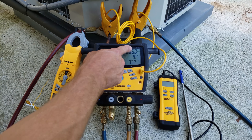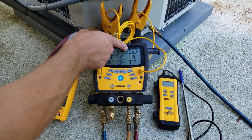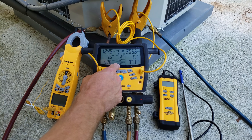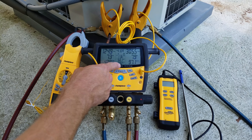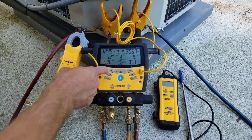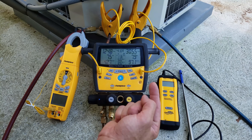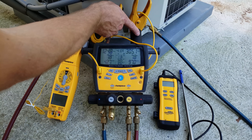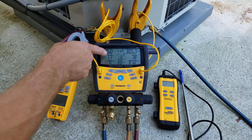If we convert 306 PSIG, it automatically converts to 97 degrees as a saturated temperature in the middle of the condenser coil because we have it set on R410A. You can cycle through whatever refrigerant you're dealing with. Our liquid line temp sensor reads 89 degrees, so sat temp on the high side is 97 minus 89, giving us a subcooling of 7.9 degrees. On the low side, our pressure is 125 PSIG, converting automatically to a saturated temperature of 42.7 degrees in the middle of the indoor evaporator coil. Our suction line temp is 50.3 degrees, so 50.5 minus 42.8 leaves us with an actual total superheat of 7.7 degrees.